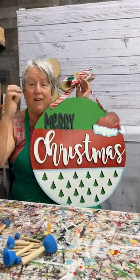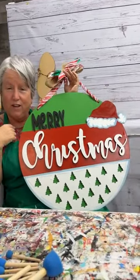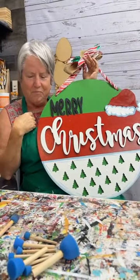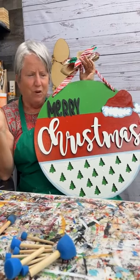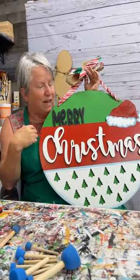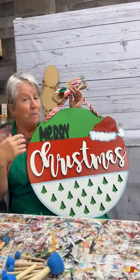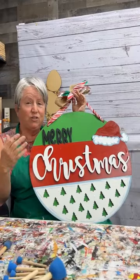Well, hello everybody. It's Mary at Yard Art RS. It's Sunday evening and if you're not watching football, hopefully you're joining us. I know my husband's in there watching football.